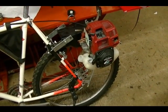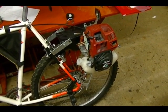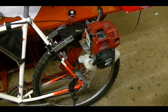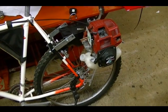Alright, this is a Honda GX31 4-stroke engine that I worked on in the last video, and I'm ready to reinstall the carburetor, replace the fuel lines, and replace the fuel filter.